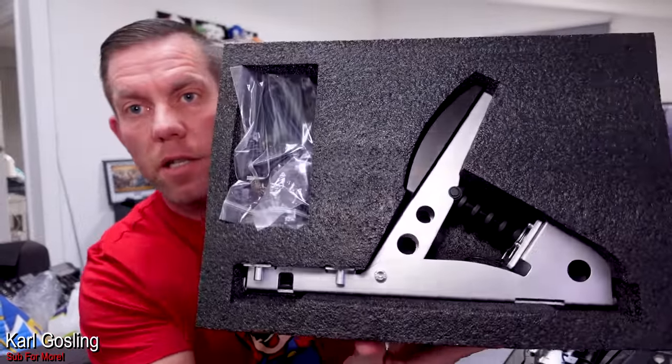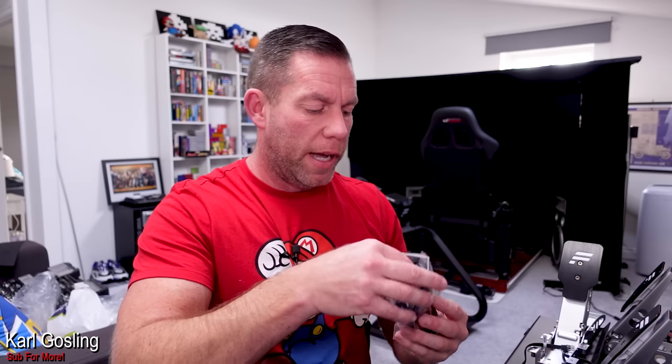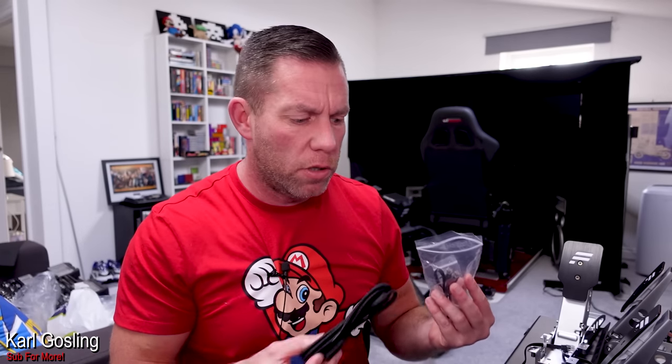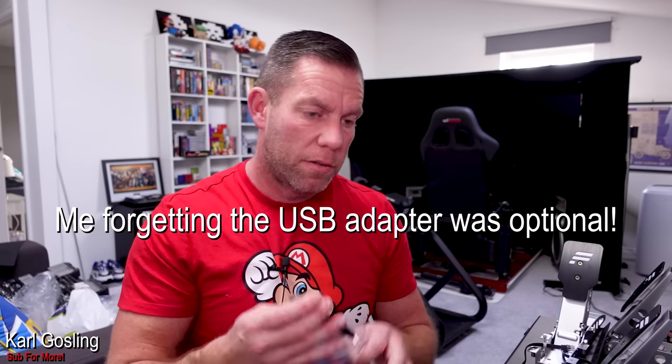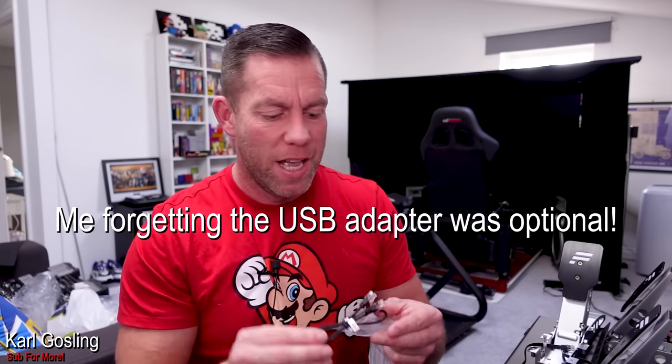This is how it comes in the box - nicely packed as you'd expect. We get some instructions, some stickers, all the stuff we can get out of the way quickly before we see the pedal itself. We also get a USB cable, because I think perhaps they're thinking you might want to use this as a standalone load cell brake pedal with other pedals. The option is there since it comes with its own USB cable, and you've already got a USB cable if you have the CSL pedals that you're upgrading.